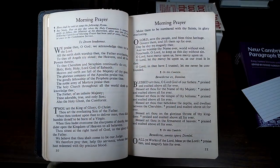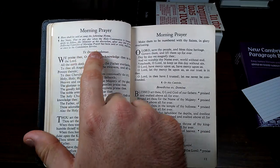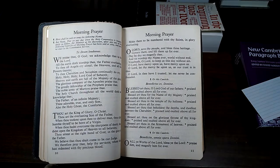Here endeth the first lesson. After the first lesson, I then jump right to the second lesson. I don't do any of the hymns here — if I could sing beautifully, perhaps I would.